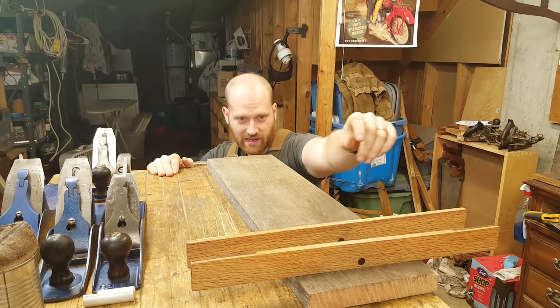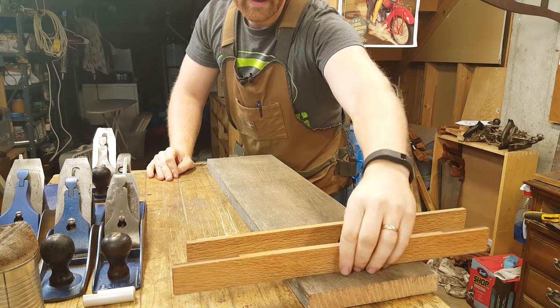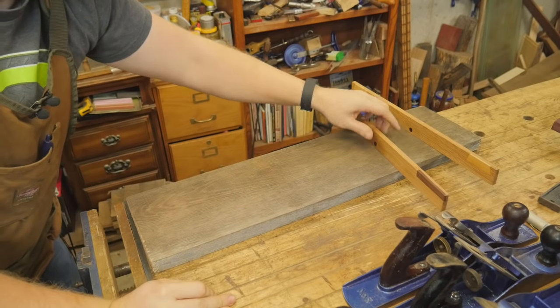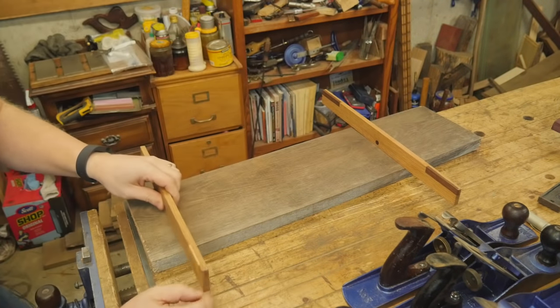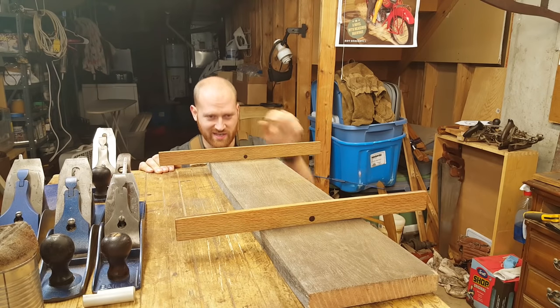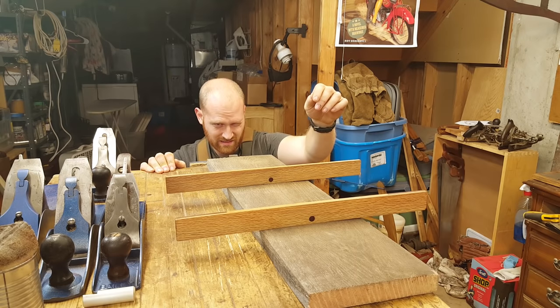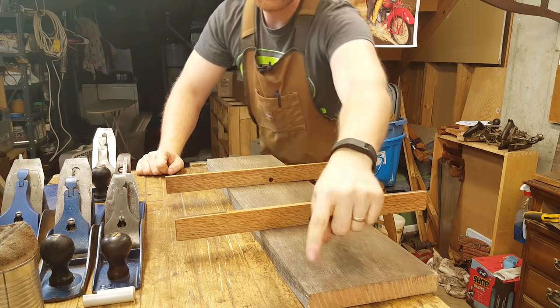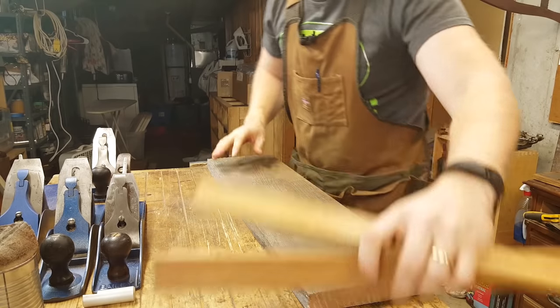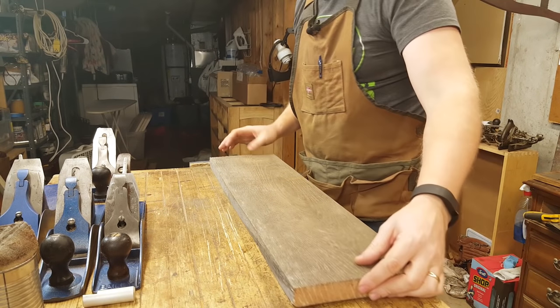That means that even when they're just two inches apart, this corner is very, very high. Moving the sticks around — that's almost dead accurate in the middle of the board. So I have a very high spot on this corner that I need to take out. Also there is a bit of a cup — there's a high ridge running right down the middle of this board.